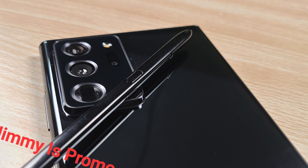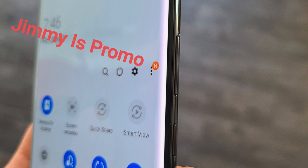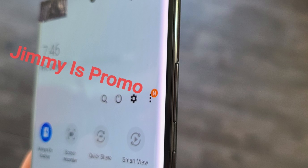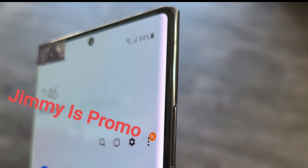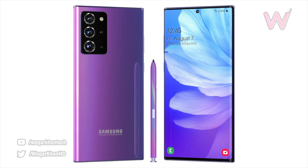We also have a color-coordinated S Pen with this black Galaxy Note 20 Ultra. Samsung has finally moved the keys to the right-hand side, so both the power button and volume rocker are on the right, compared to the left on the Galaxy Note 10. There's also a shift in the S Pen position — it's now on the left-hand side, and on the right-hand side we have the speaker grill.